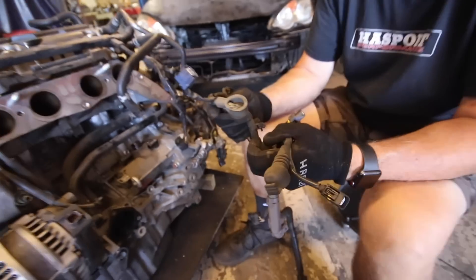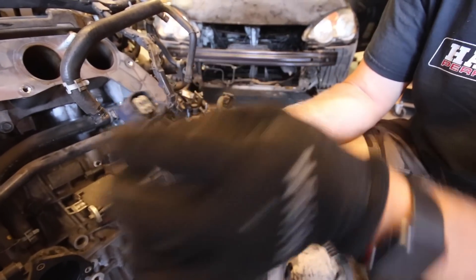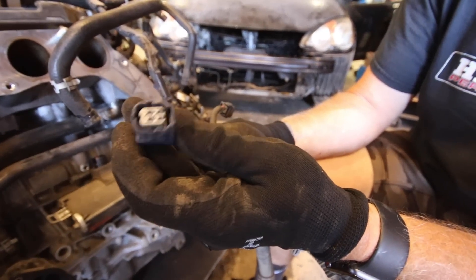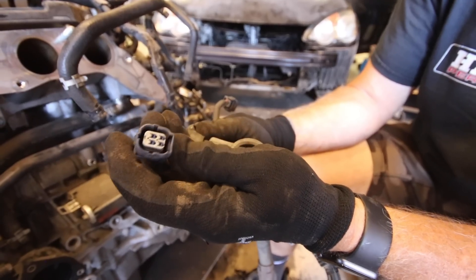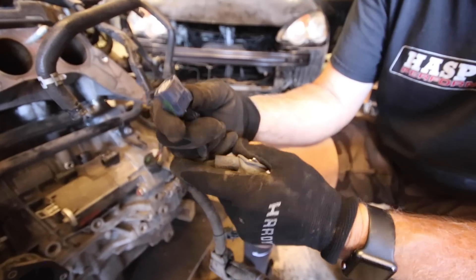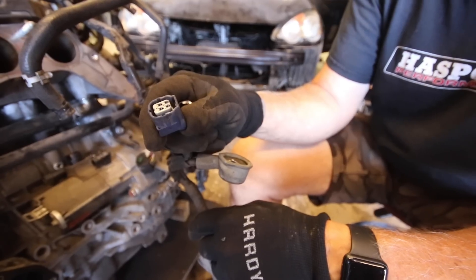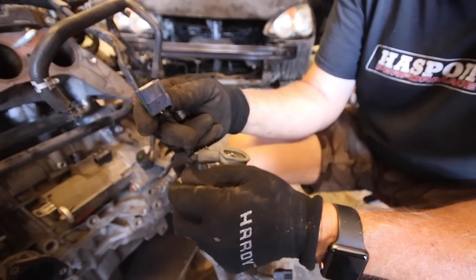Something really different about the charge harness is the plug that goes into the alternator — it looks very similar to one of the plugs on a later-model O2 sensor. It may not have the same keyways on it, but it's probably from the same generation, so I should be able to find one. At worst I can just take this plug off and use it.